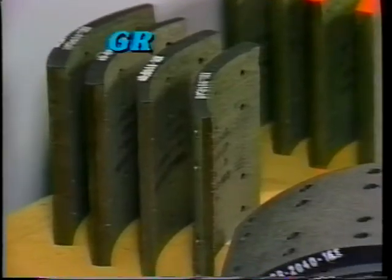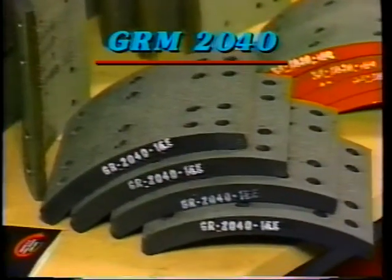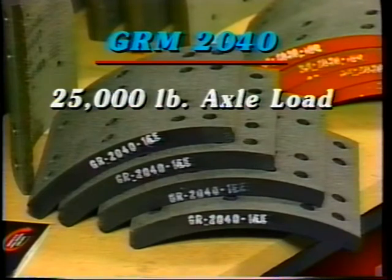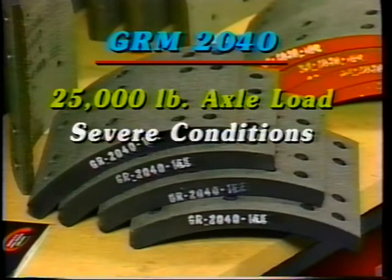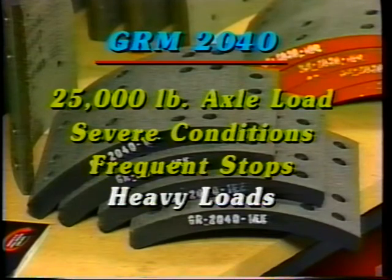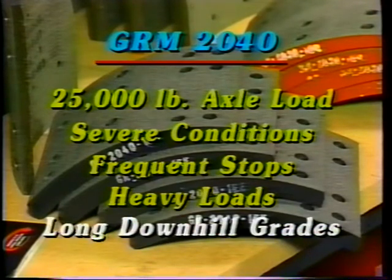Greyrock GRM 2040 is a metallic compound and is MVSS 121 certified for 25,000 pound axle loads. It works well under severe conditions such as frequent stops, heavy loads, and on severe downhill grades.